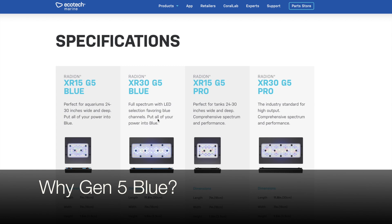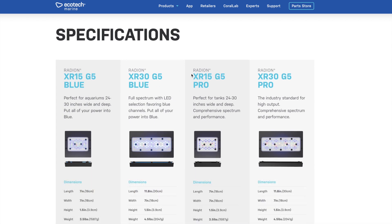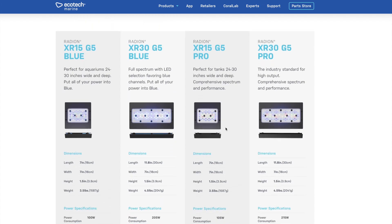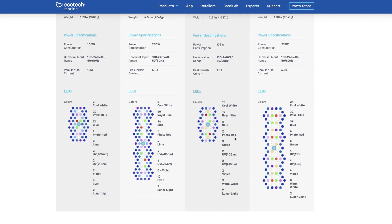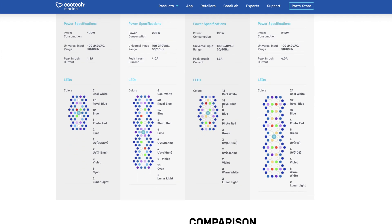If you're interested in getting a Radeon Gen 5, you'll have to decide whether to go with the Gen 5 Pro or the Gen 5 Blue. I invite you to go to Ecotec's website to look at the differences. Essentially, the Pro version has more white, a little bit more red, and a little bit more green diodes. As a result, it has fewer blue diodes relative to the Gen 5 Pro. The Gen 5 Pro is designed to run a wider spectrum of light, and the Gen 5 Blue is designed to run a more blue spectrum.